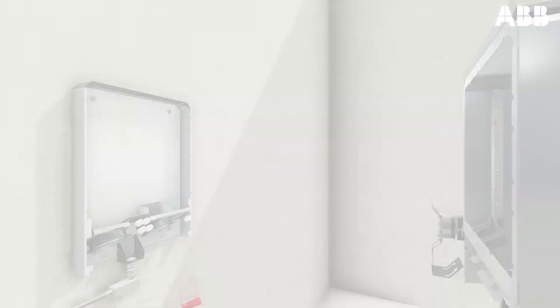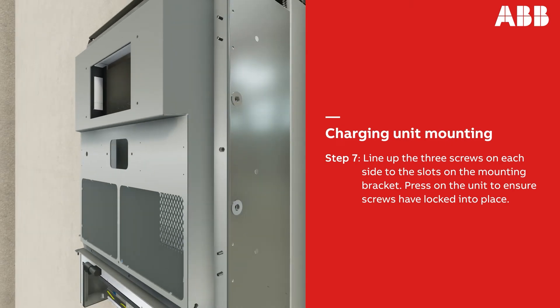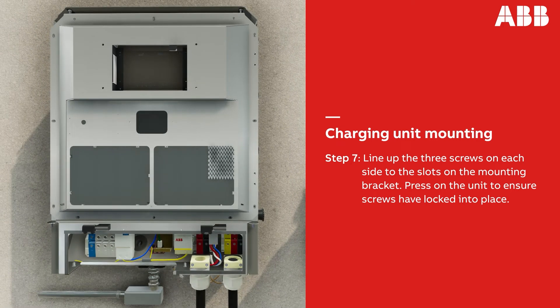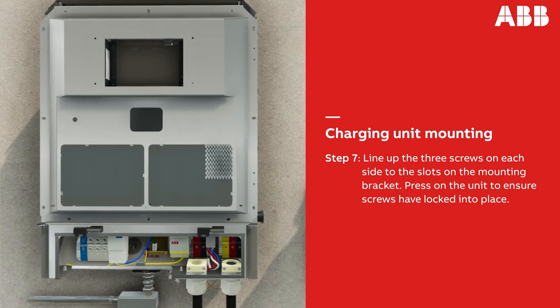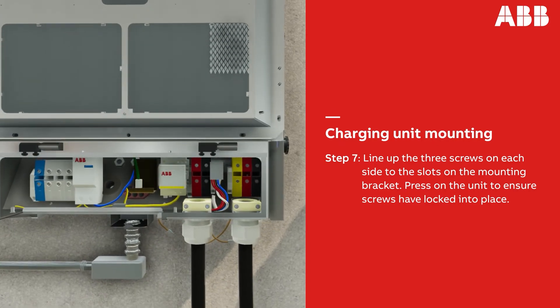Now, let's install the main DC charging unit. First, line up the three screws on each side of the unit to the slots on the mounting bracket. Two people are required for this task; if a second person is unavailable, use a mechanical lift. Press firmly down on the unit to make sure the screws have locked into place, and ensure the charging unit is flush with the mounting bracket.